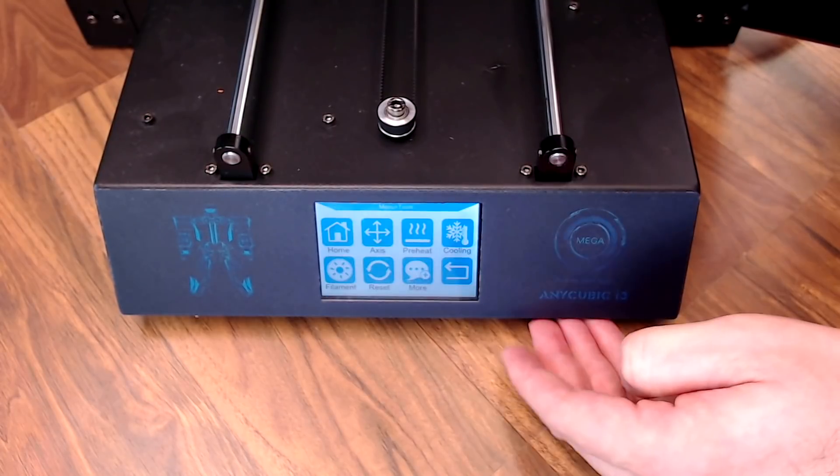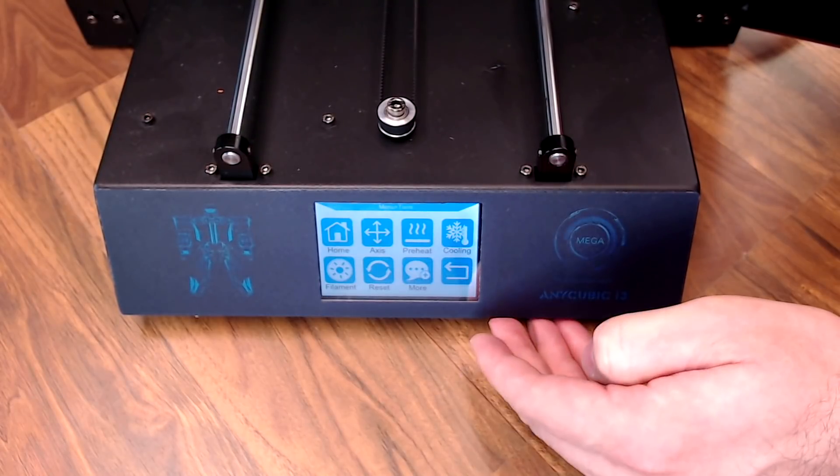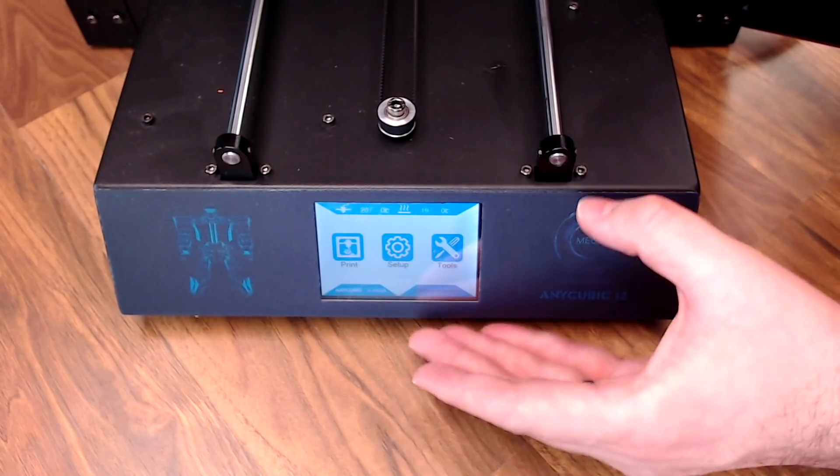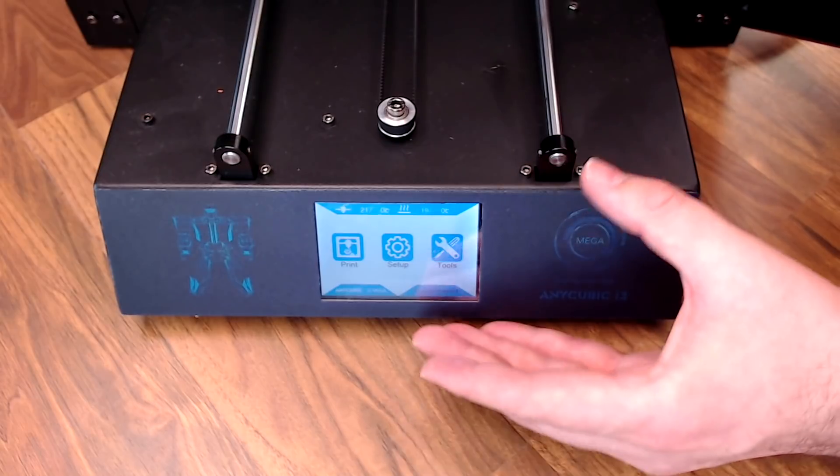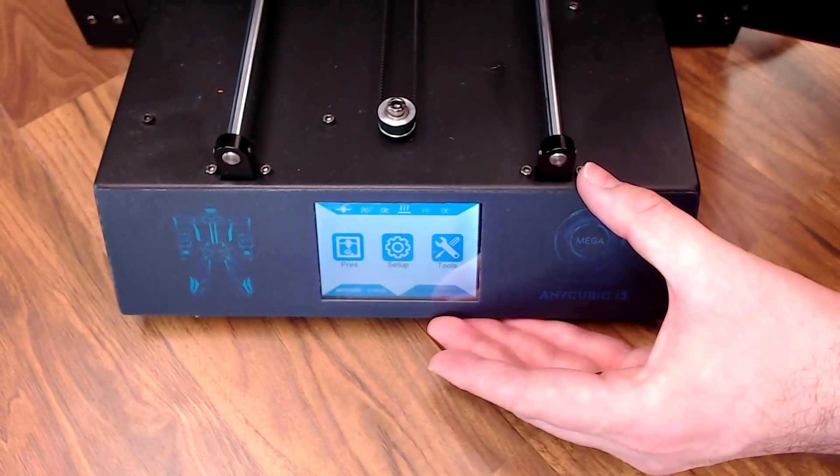And then you have Tools — pretty typical stuff: manual movement, preheat, things like that. Not a ton of things you can play around with in here, but it is serving its purpose. It's designed to get you up and printing as fast as possible.